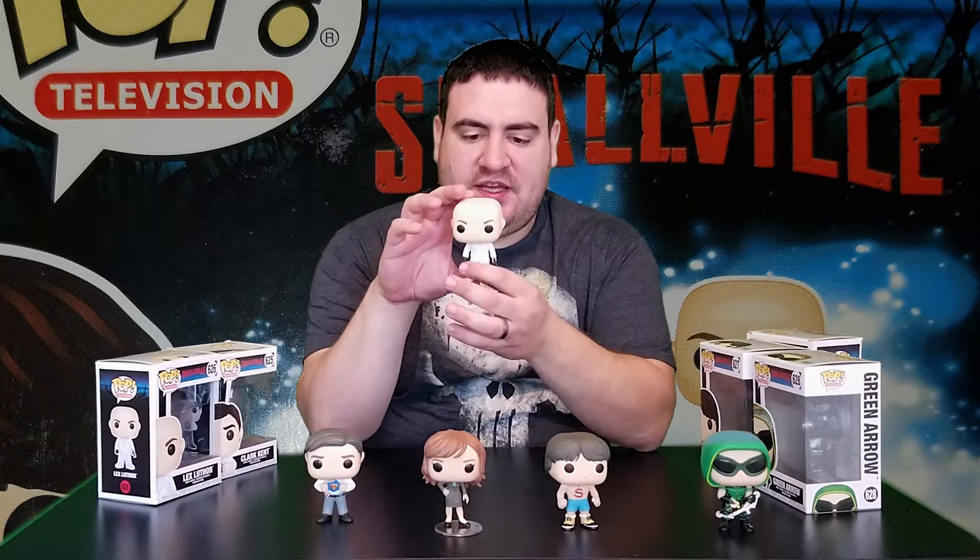Here we have Lex Luthor wearing a white suit — clearly not the most fashionable of fellows, but quite a bit of detail: white tie, white pants, white shoes. Incredibly bald. To the best of my understanding, Smallville is an adolescent, high school, college-age version of Superman, so I'd assume Lex Luthor would also be equally young.